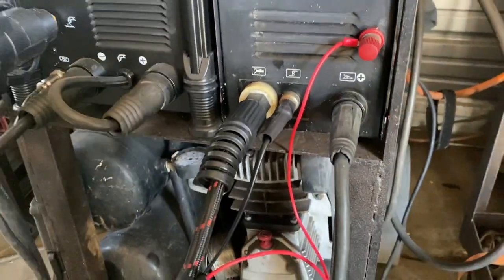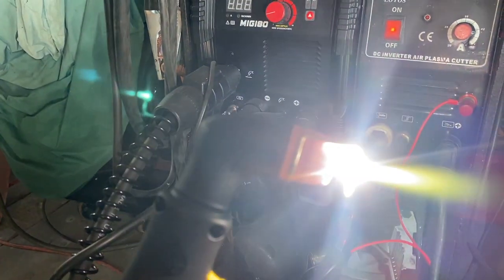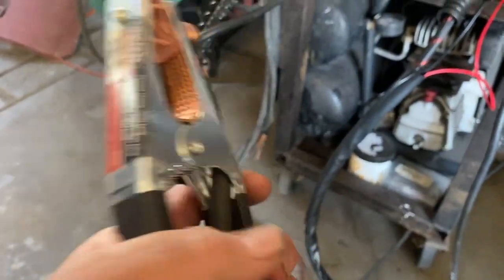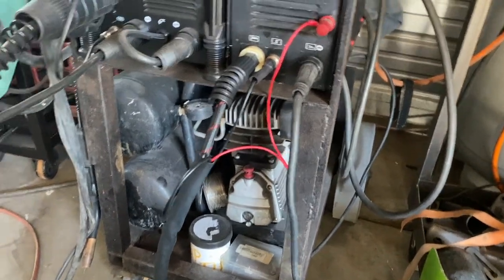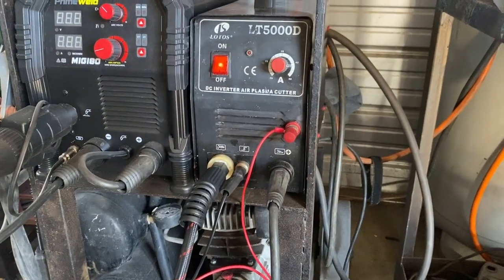I turned on the machine to show you — it works. There's your pilot arc. Two more upgrades worth mentioning: upgrade your clamp — these go on sale on Amazon, made by Lincoln, only six to seven dollars, with copper going all the way around both sides. Also, I use a welding lead ground from my old arc welder to replace the chintzy cable on this plasma cutter. It helps it work a little bit better and I'd say it makes the plasma cutter last a little longer.